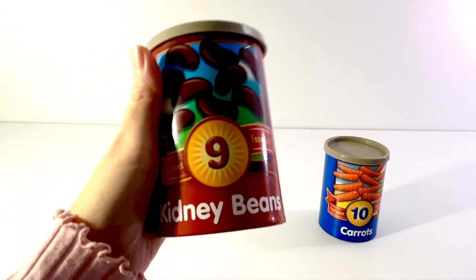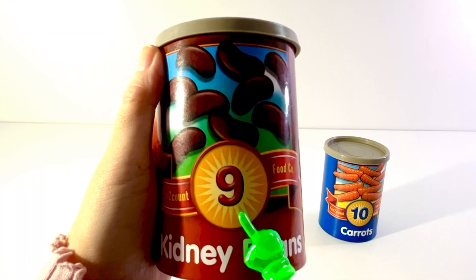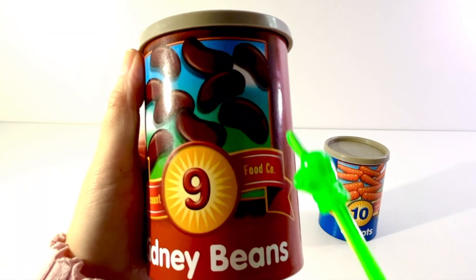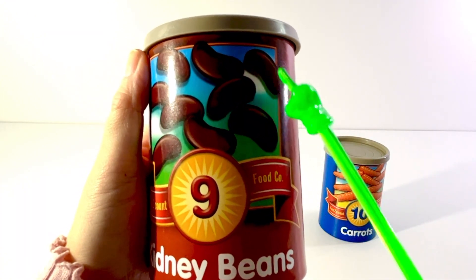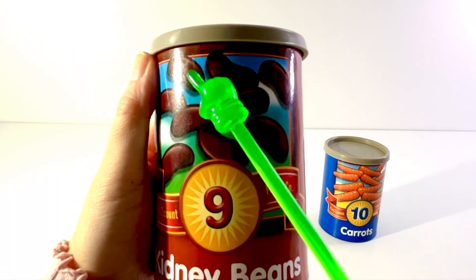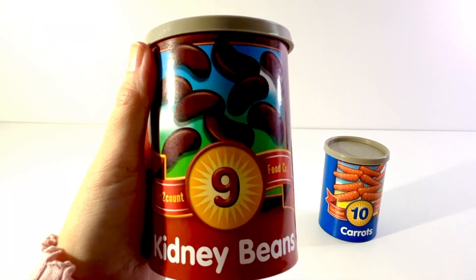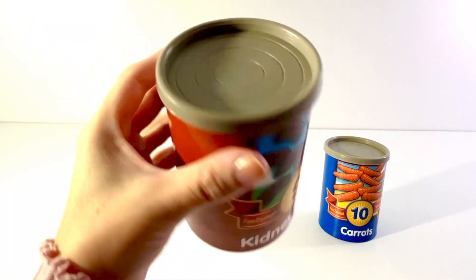Our next can has the number nine on it and it shows a picture of kidney beans. One, two, three, four, five, six, seven, eight, nine. Nine kidney beans. Let's open it up.